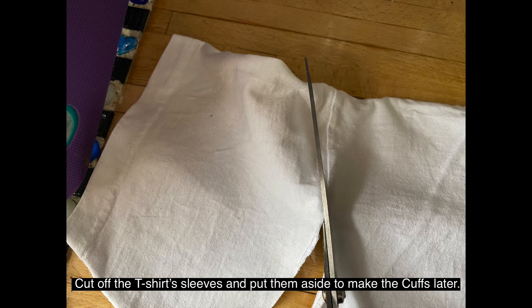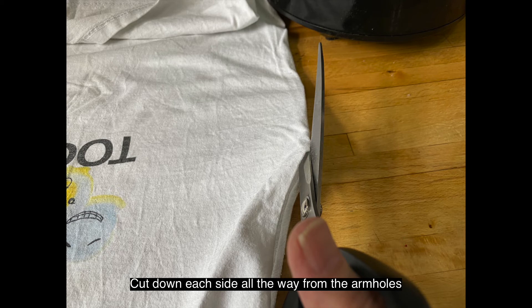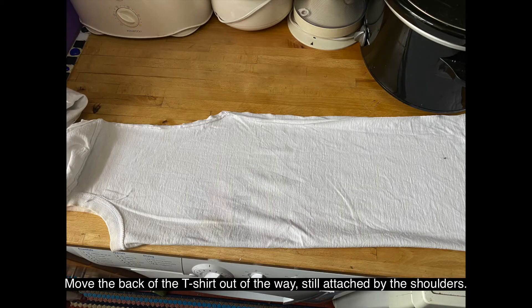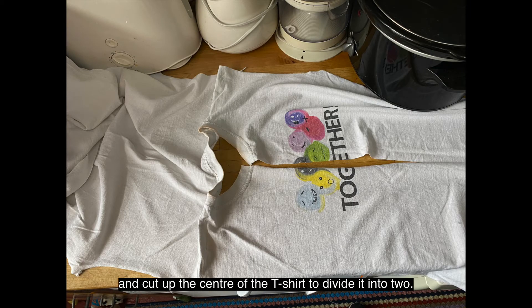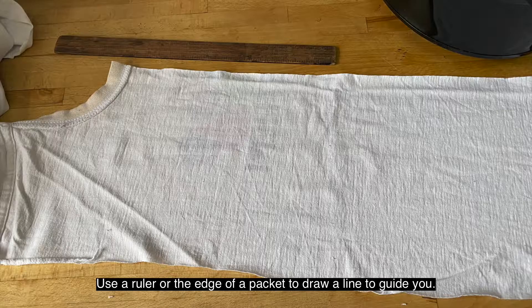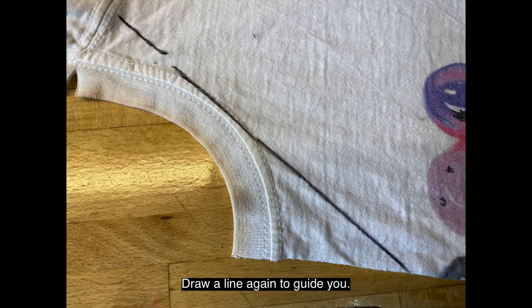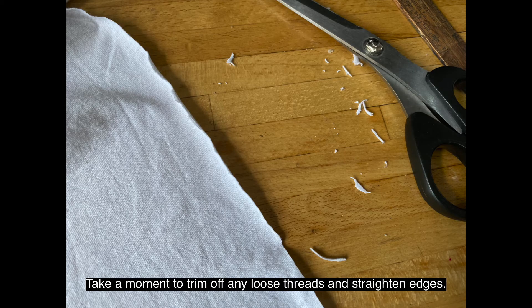Cut off the t-shirt's sleeves and put them aside to make the cuffs later. Cut down each side all the way from the armholes so that the t-shirt is only joined together at the shoulders. Move the back of the t-shirt out of the way, still attached by the shoulders. Fold the sides of the front together and cut up the centre of the t-shirt to divide it into two. Straighten the outside edges of the two front sections by cutting off the fabric that sticks out underneath where the sleeves used to be. Use a ruler or the edge of a packet to draw a line to guide you. Cut down from the shoulders to cut off the collar on both sides, drawing a line again to guide you.